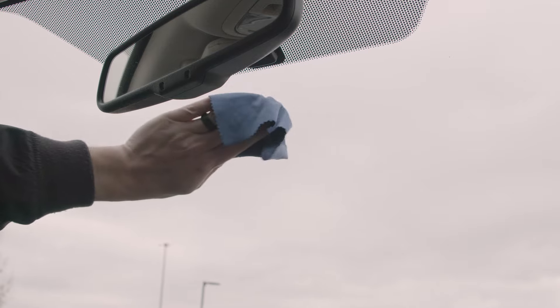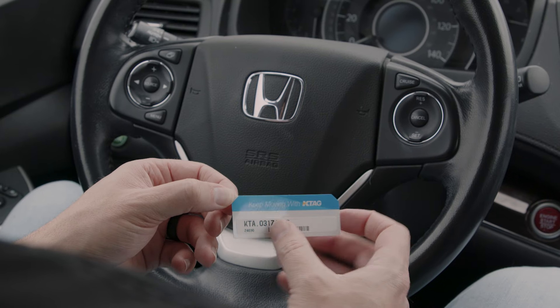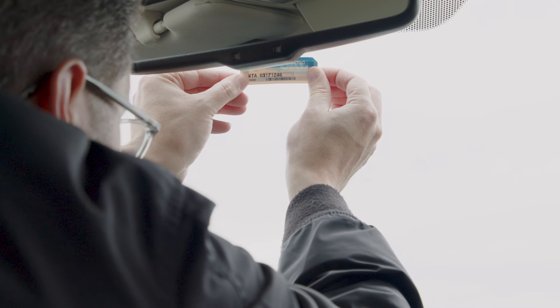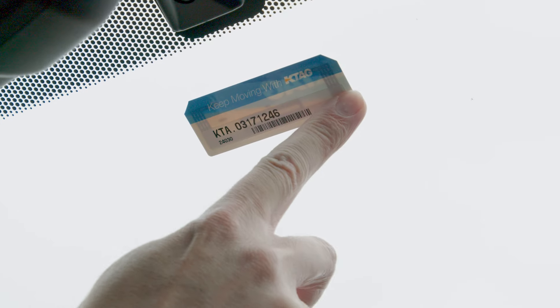Begin by wiping off the inside of the windshield to remove any dust. Then, peel the clear liner to reveal the adhesive layer. Finally, place the K-Tag gently on the glass. Secure it by pressing firmly around the outside edges.